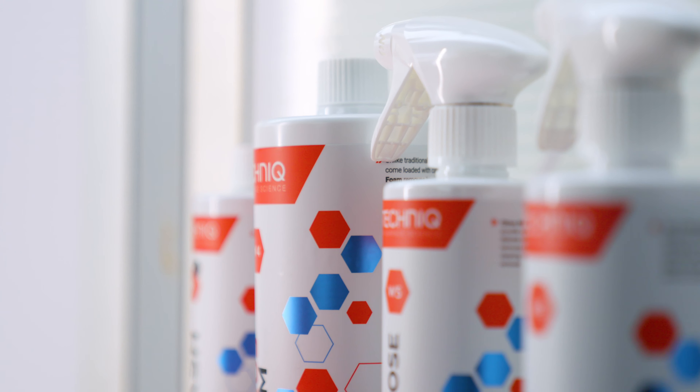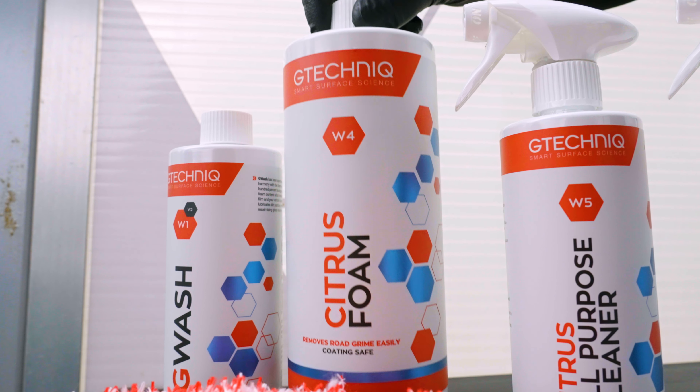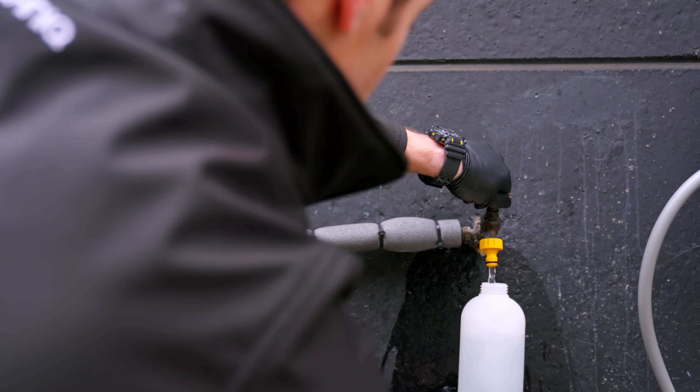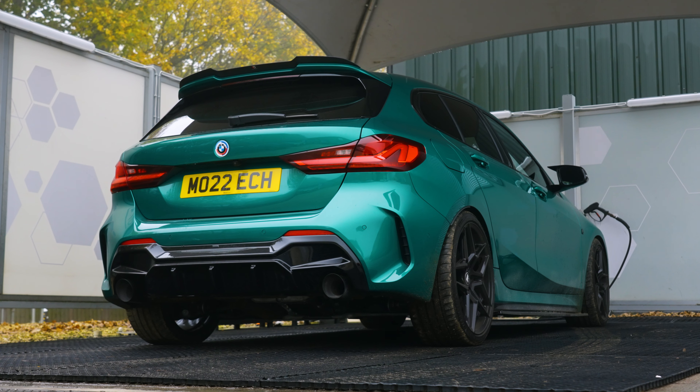The first step in the decontamination process is to snow foam the car. When you're mixing the snow foam, make sure you put 100ml into the hopper and top it up with 900ml of water to give you a full litre of usable product.